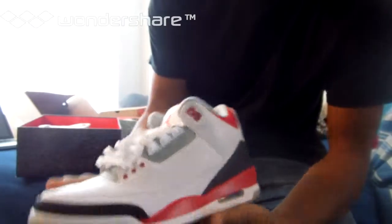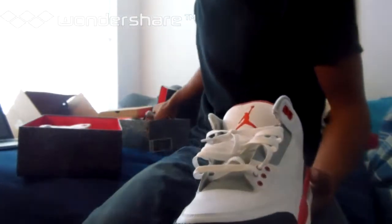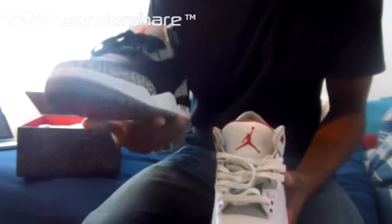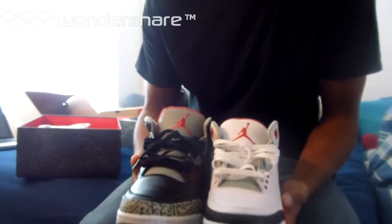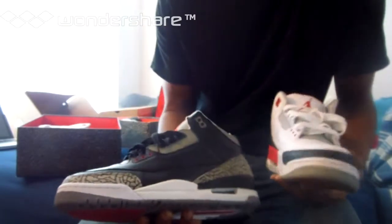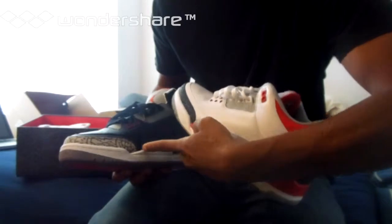This is the left shoe of the Fire Red — worn like two times. And this is the left of the Black Cement 3s, super quality. First thing you can see is the elephant print on the Black Cement is a little bit thicker, a little bit bigger, and goes a little bit wider — a little bit longer, I should say. It stops right here on the Fire Reds but goes a little bit further on the Black Cement.